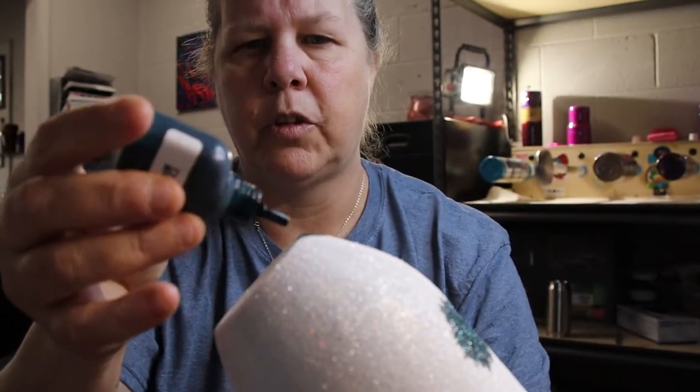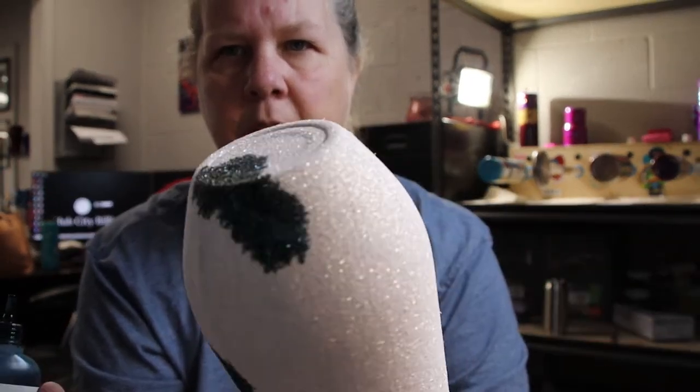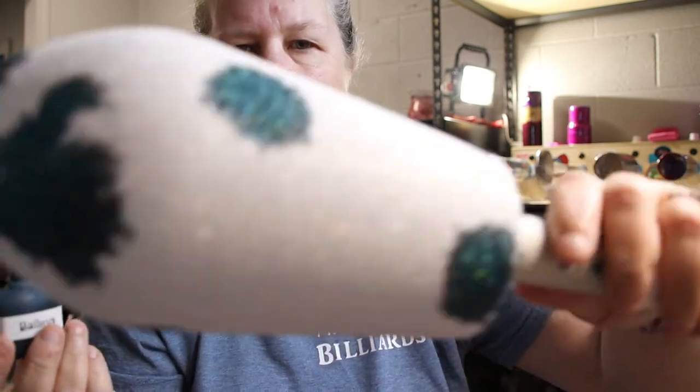I'm doing this from a different angle, and you just let it do what it's going to do. You can make the dots as big or as little as you want. You can kind of do any shape that you want. This is really one of the easier cups that I've done.